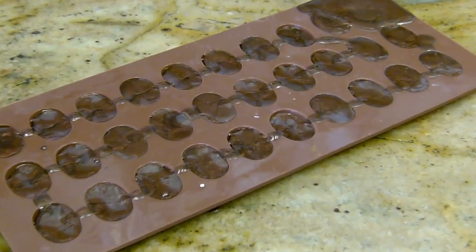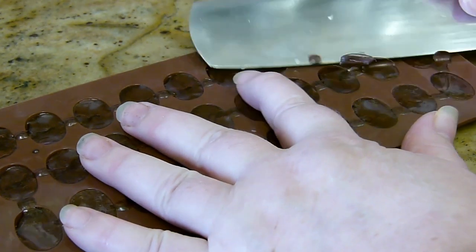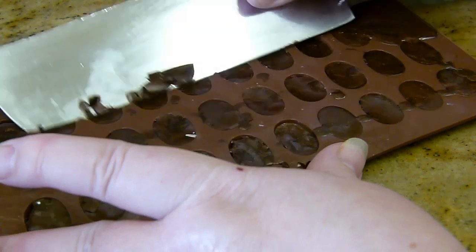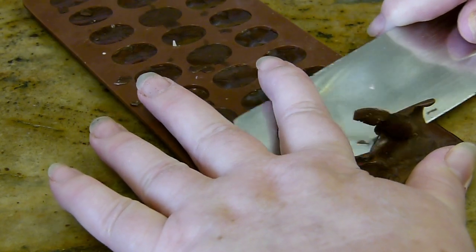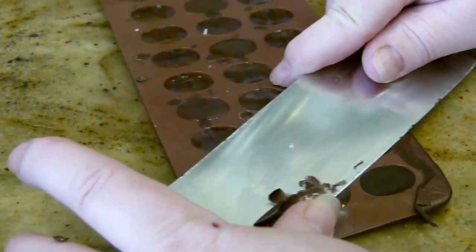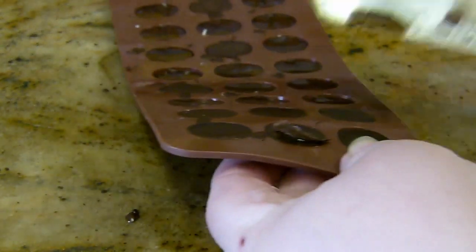I just wanted to show you how I get the tops off the molds. I just scrape them like so. It's much better if you've got a steady hand, but you don't have to do this. As you can see, it doesn't matter if you go over and spill a little bit because you can just scrape it off. I'll unmold those at the end when I need them.